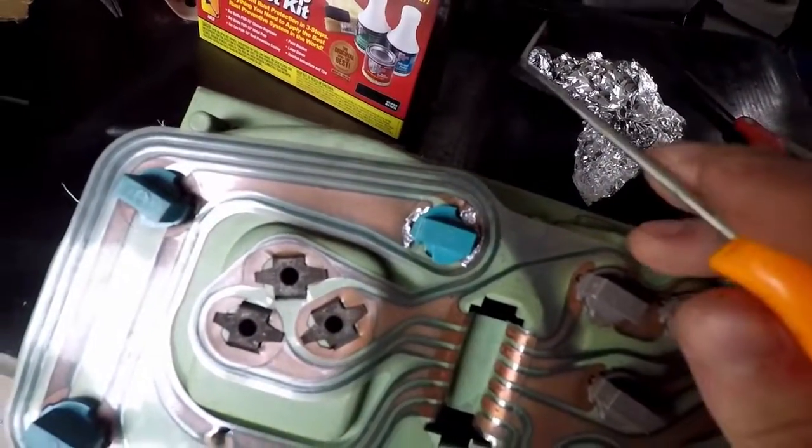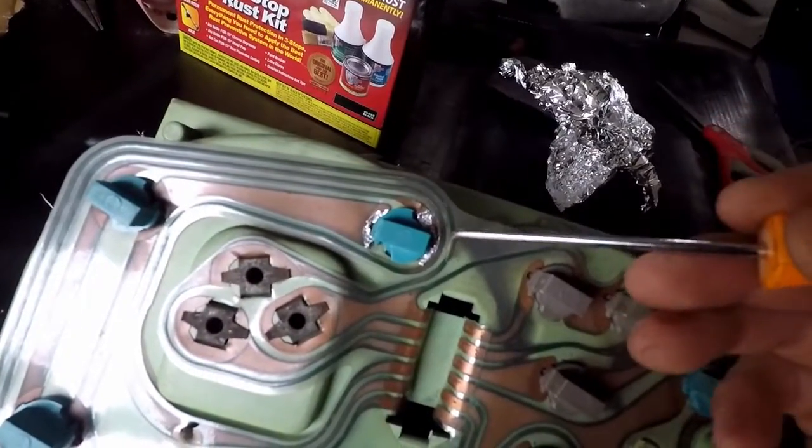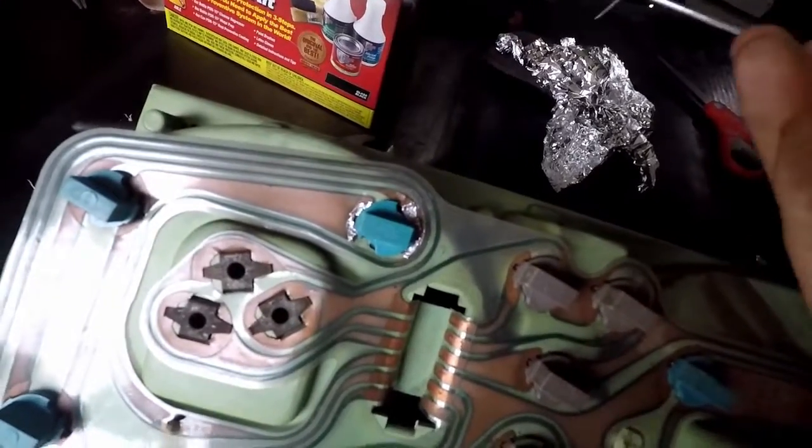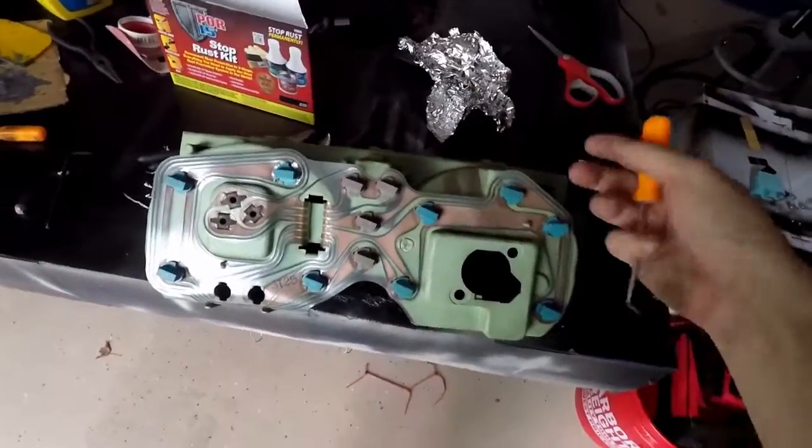So what I'm going to do is clean up, get a better foil patch, glue them down, and we'll be good. No one will ever have to know I have aluminum foil on my PCB.